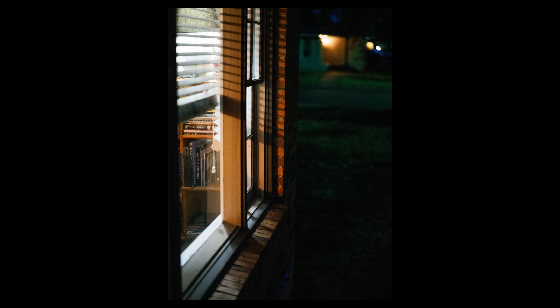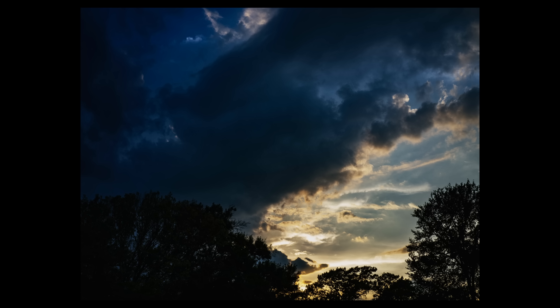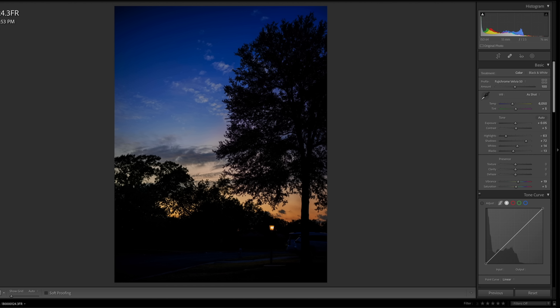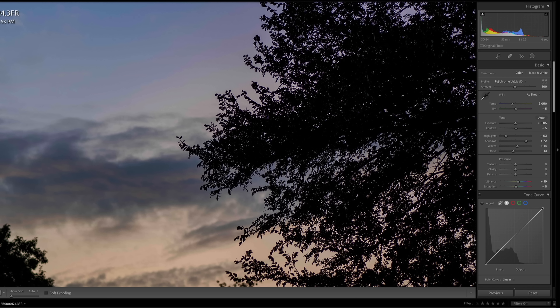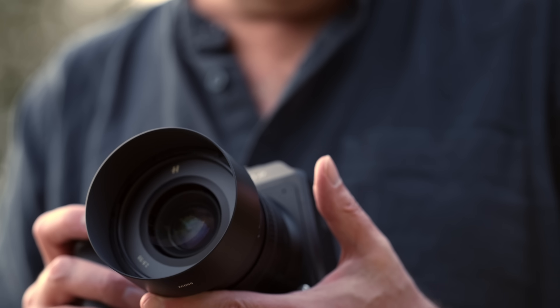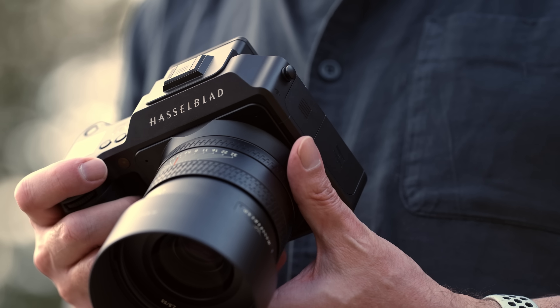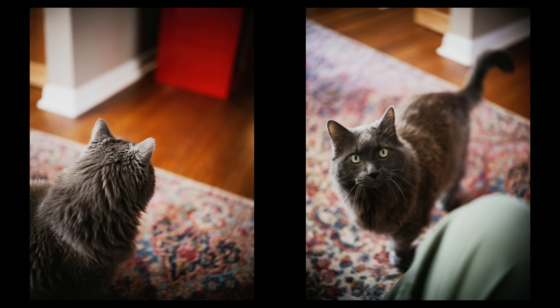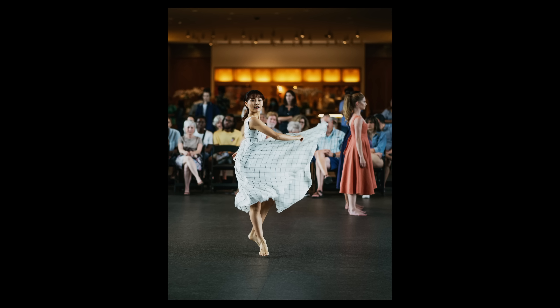Low light performance is excellent, and another advantage to consider is the in-body image stabilization. This is 5-axis and Hasselblad states it gives a seven-stop advantage. With fairly steady hands I was able to shoot at one-sixth of a second pretty consistently, which is very impressive considering the resolution. This also works with non-native lenses — I've gotten excellent results with my 1961 Nikon 58mm f1.2 Noct and several Leica lenses. I did not use a tripod for any of the sample shots in this video — everything was handheld, and some shots in low light were taken at ISO 64.